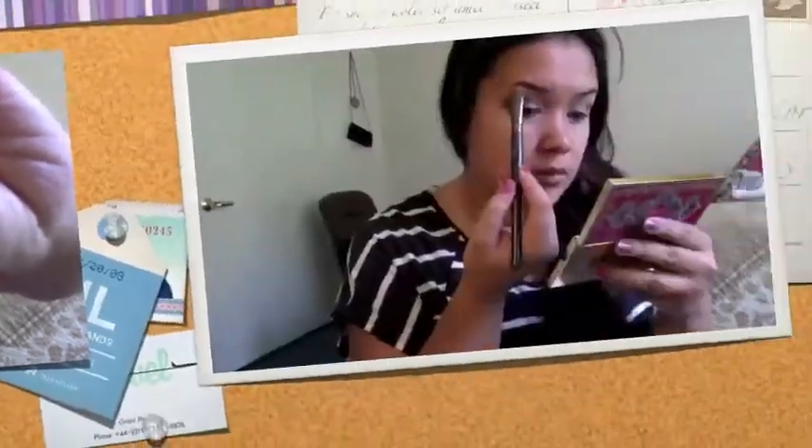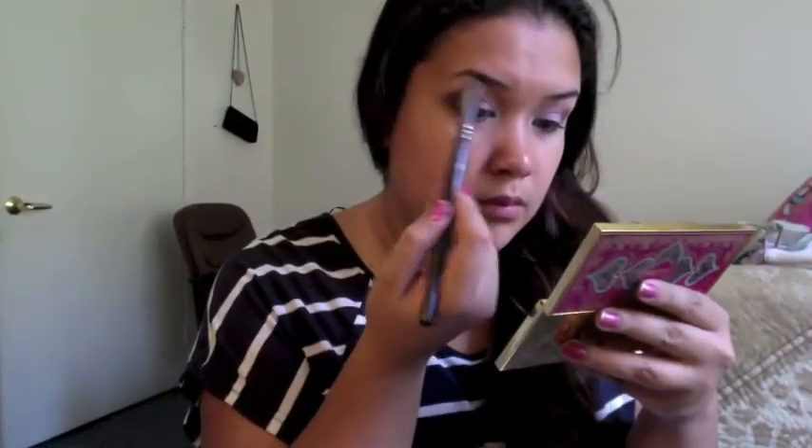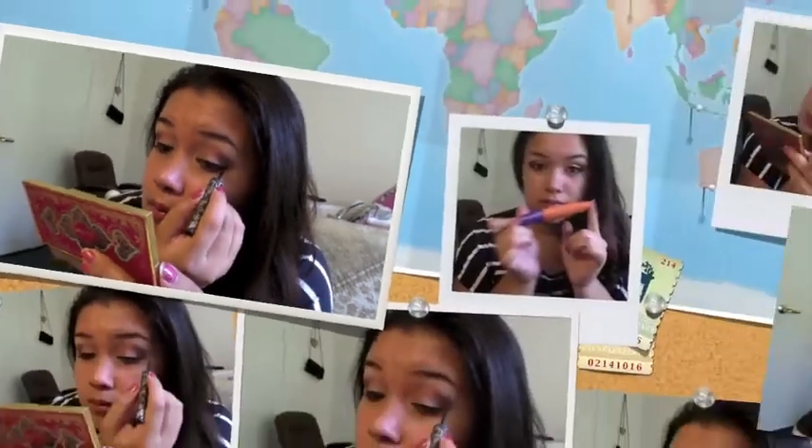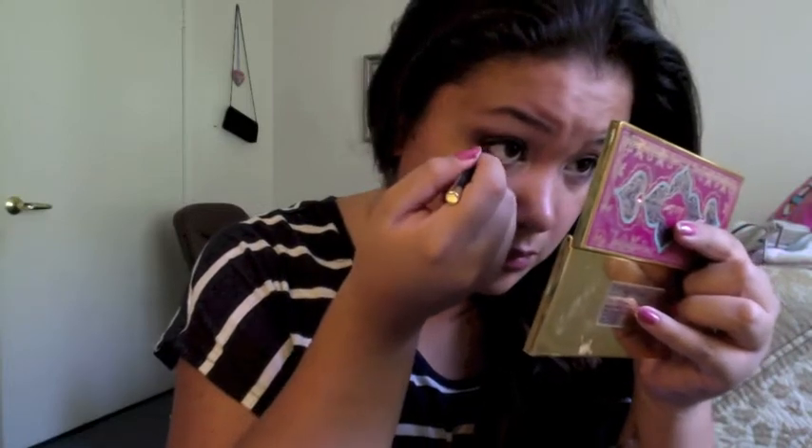Now I'm taking a philosophy eyeshadow and placing it on my brow bone as a highlight. Next I'm using Kat Von D's blue eyeliner as a liquid eyeliner for my upper lash line. Then I'm taking the CoverGirl LashBlast Volume with a Fusion Brush mascara and applying it on my upper lashes. Next I'm taking a black eyeliner and lining my waterline.